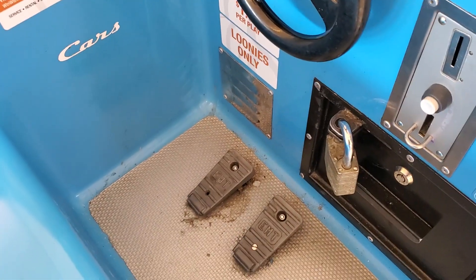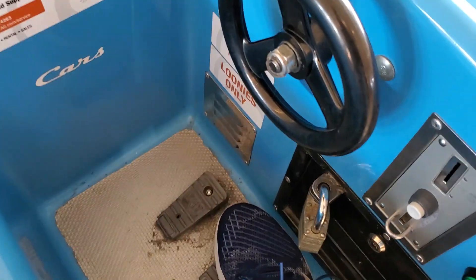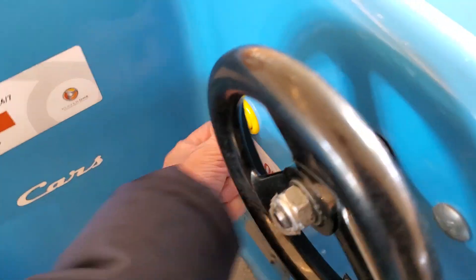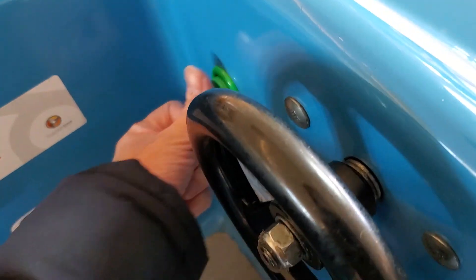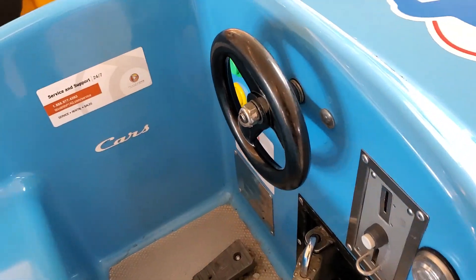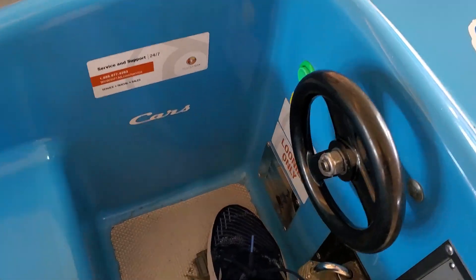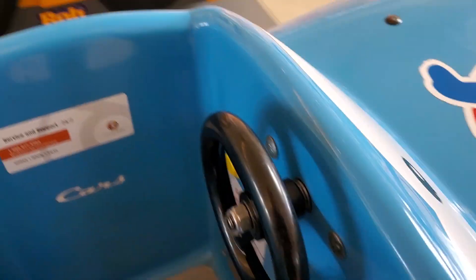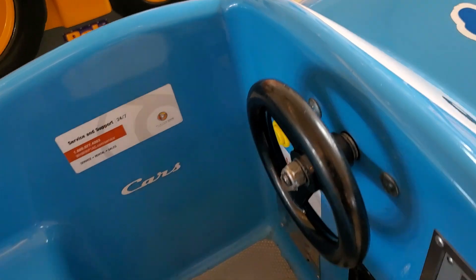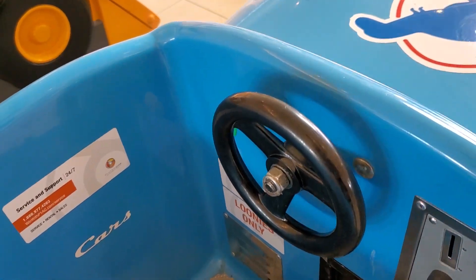I'm gonna start off with the pedals and then the effect buttons. This ride does actually work in perfect condition. This ride is also inspired by Steven McGowan.